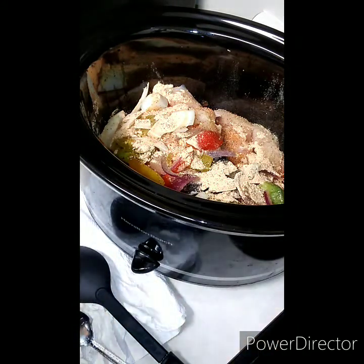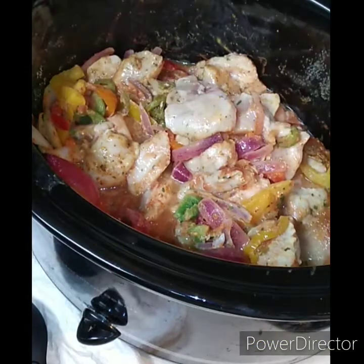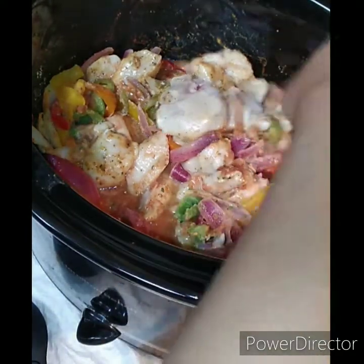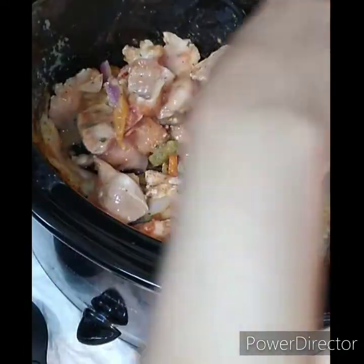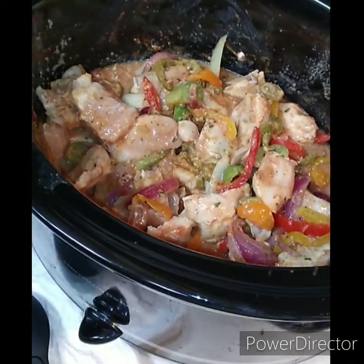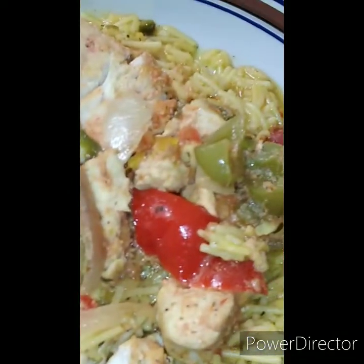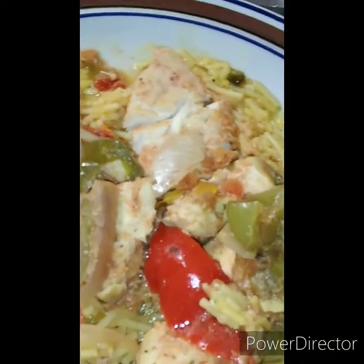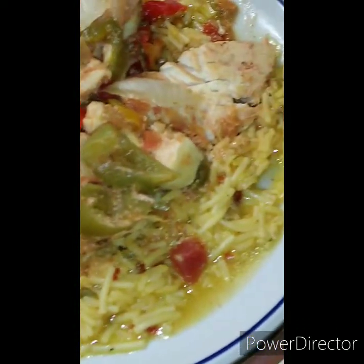Welcome back, fam — it is finally done! We made some Mexican rice and put our fajita meat on top. We're going to let you guys see it. The chicken is on point — you've got your bell peppers, your onions, your red onions, your jalapeños, all of that goodness right there on top of your rice.